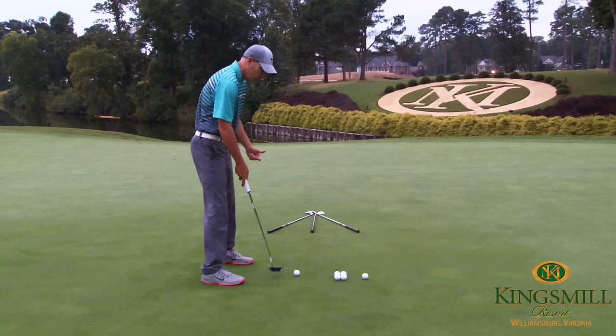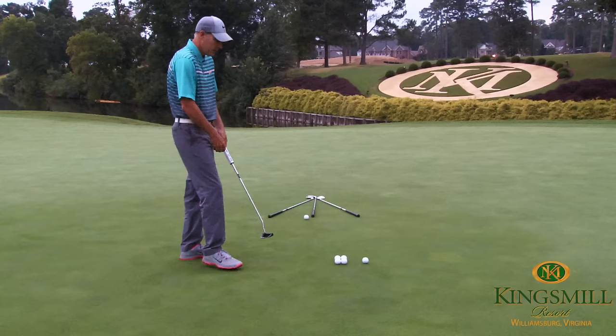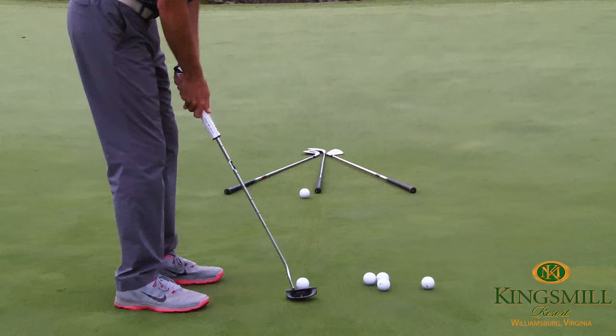So we're going to set up with proper setup and posture and we're going to hit a putt. You'll see that it hits the center of the mark. We'll hit a second putt with the face closed — you'll see that was filtering into the left side.